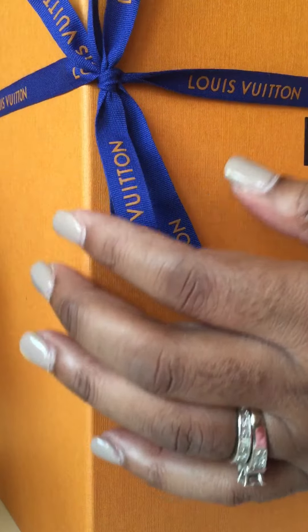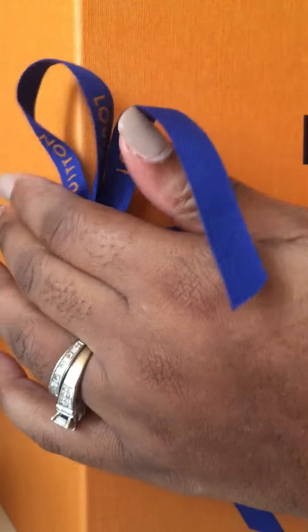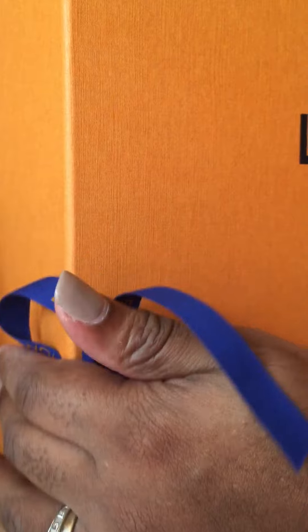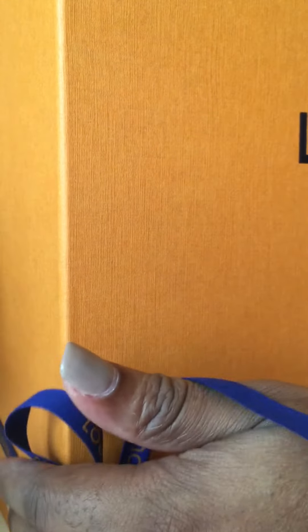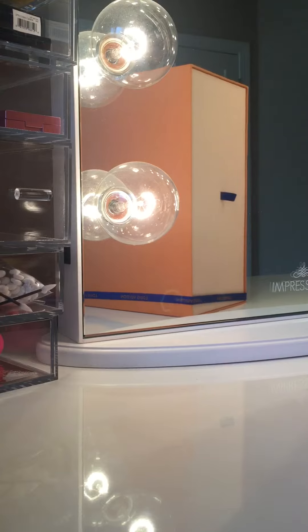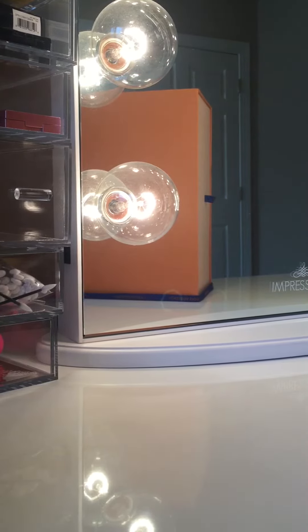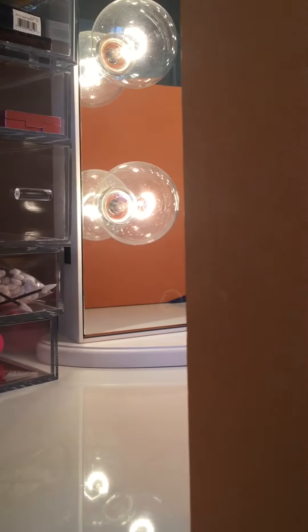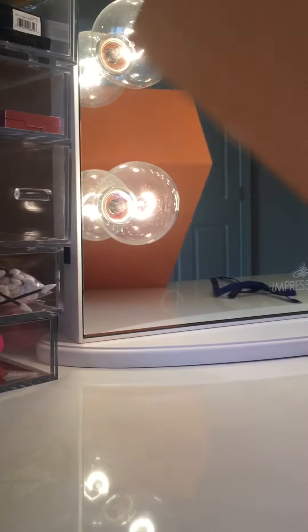I'm going to try to unbox this without losing my mind right now. This is a lovely thank you gift from my daughter for being the great mother I am. Since she knows that I love Louis Vuitton, she said, 'Mom, how about getting you something nice?' She ordered it and it's on me, and it just arrived and I'm unboxing it now.